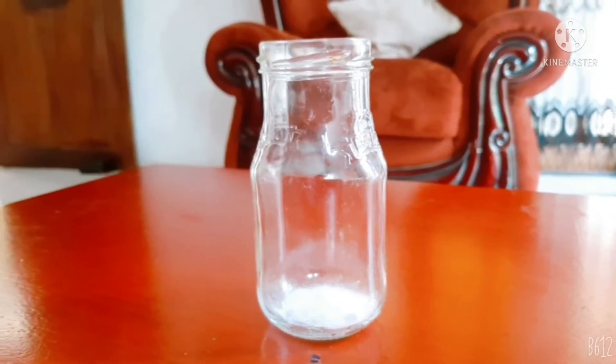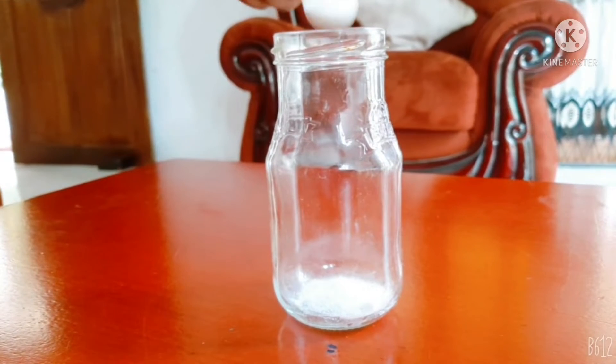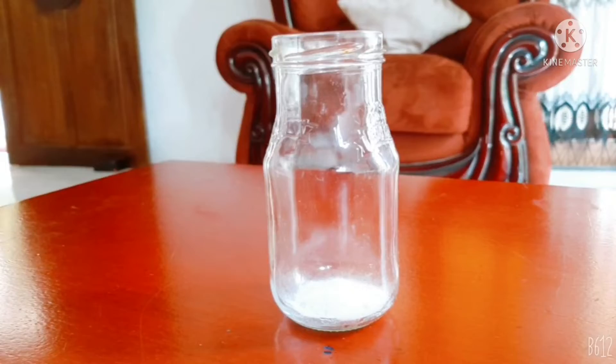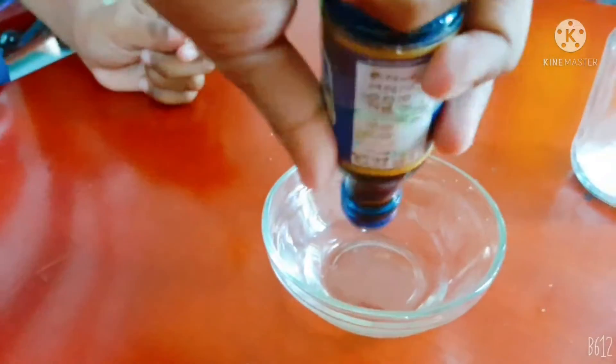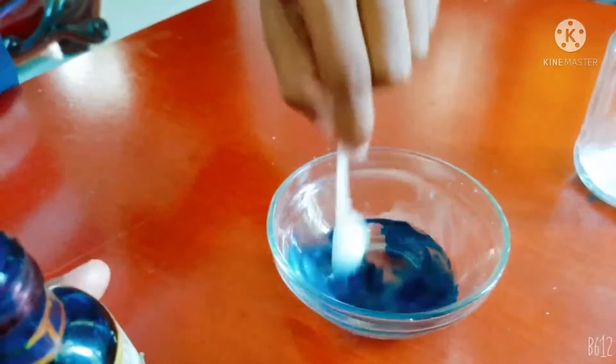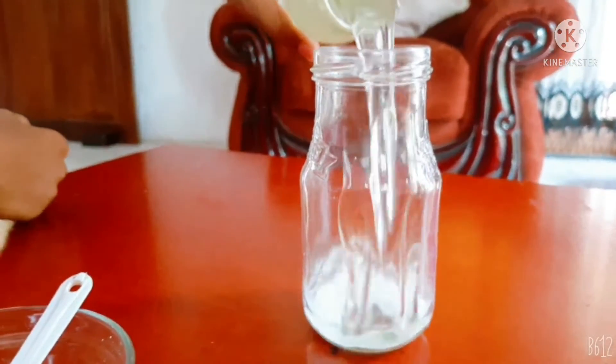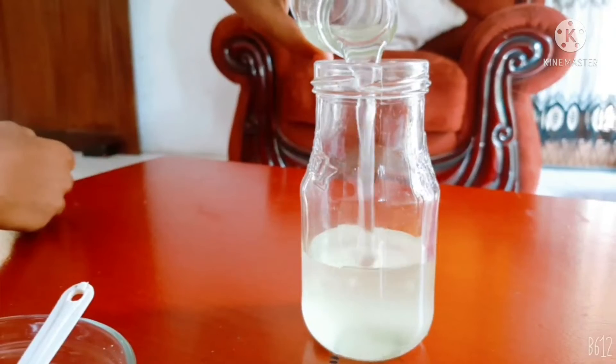Take a jar and add some baking soda. Mix the coloring with vinegar. Put some oil.